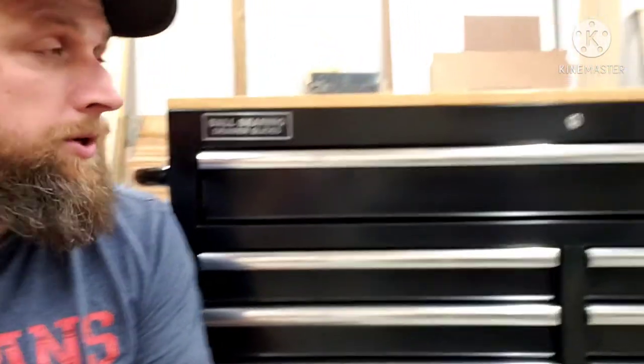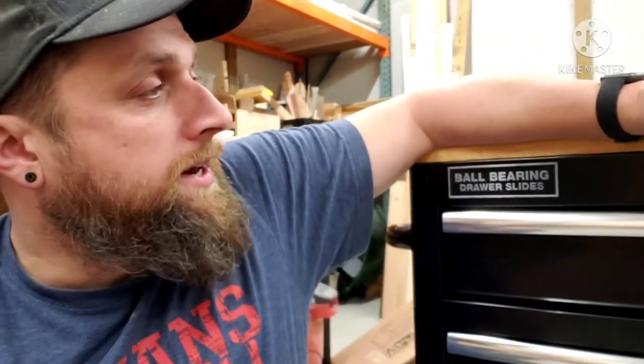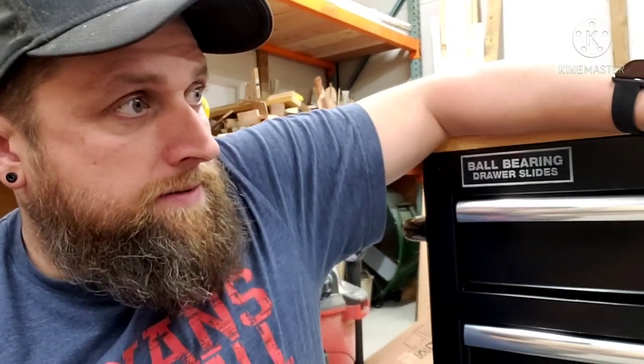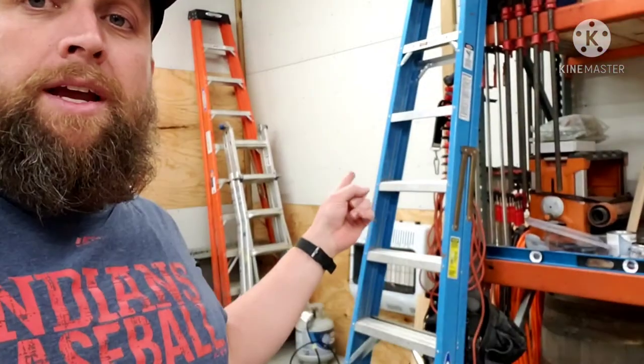I'm gonna go ahead and get some mats in this thing and actually get my hammers and some of the odds-and-end tools put away. Just wanted to do a quick little video on this — so far super impressed with it. I like it. I'm sure I'll comment later on how it goes after I get everything laid out. I like the height — comes right up at my hip. I'll probably sit my smaller drill press or possibly even the 13-inch planer on top of here. As always, thanks YouTube — if you guys are new, please subscribe and I'll talk to everyone again soon.